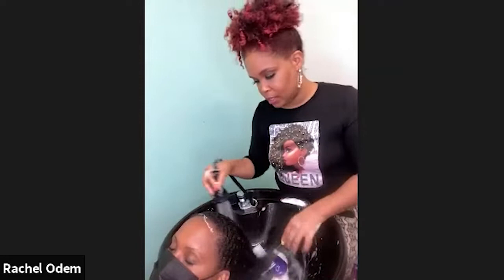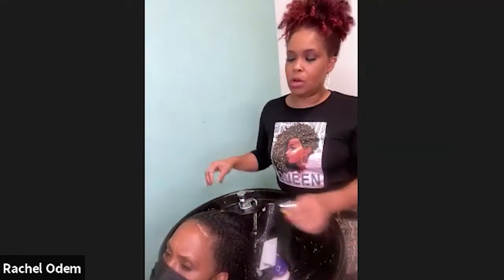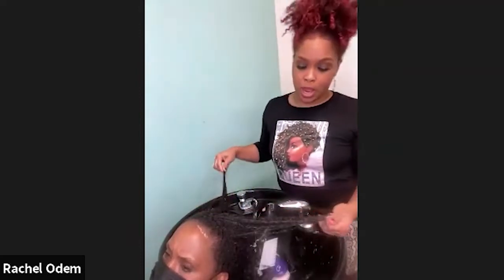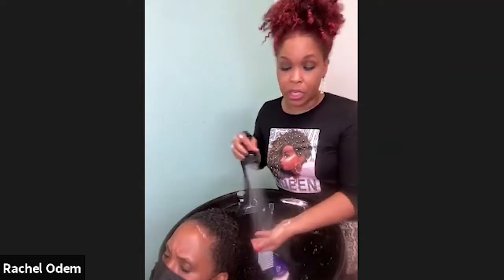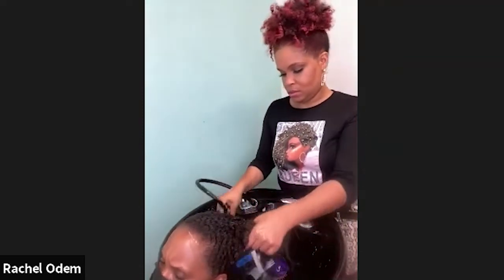A viewer asks whether apple cider vinegar is a good scalp cleanser. It's okay to use occasionally, but if you're looking to cleanse your hair on a regular basis you probably want to go with a regular shampoo. Apple cider vinegar is fine every once in a while.